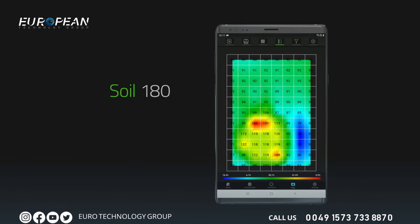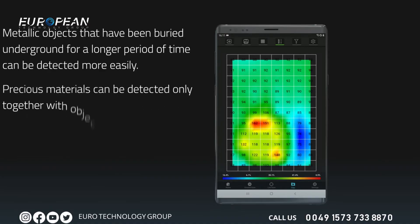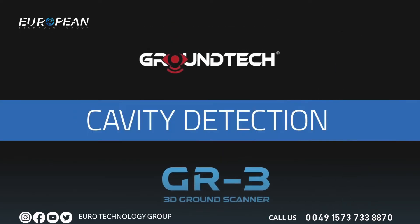Metal objects that have been buried in the soil for a long time can be detected more easily. Precious metals like gold and silver can only be detected if they are buried along with metals that have magnetic susceptibility.